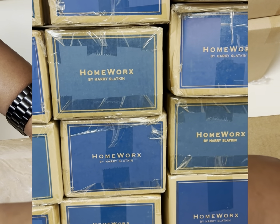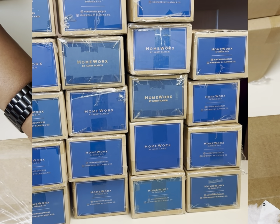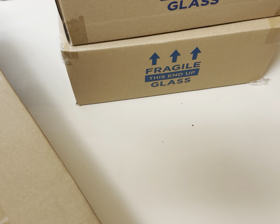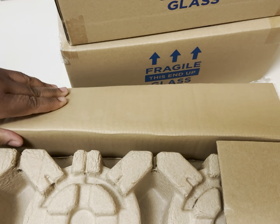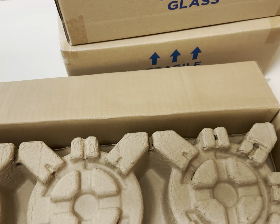Every year around this time when it comes to summer, he always has these candles on clearance at QVC — and by the way, this is where I picked everything up from. They're like $29.97 a set of two, sometimes instead of three.